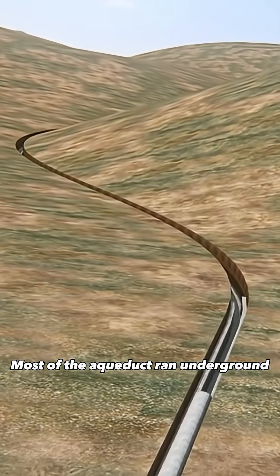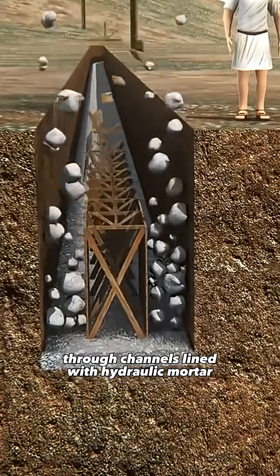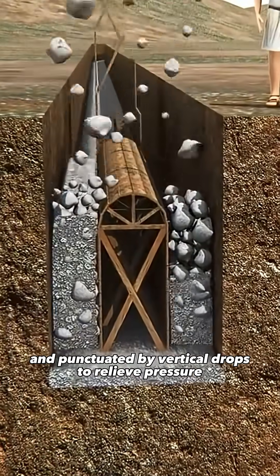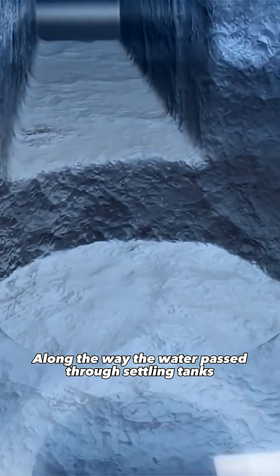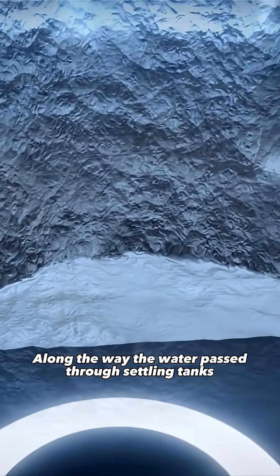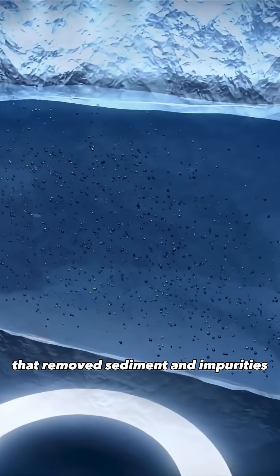Most of the aqueduct ran underground, through channels lined with hydraulic mortar and punctuated by vertical drops to relieve pressure. Along the way, the water passed through settling tanks that removed sediment and impurities.